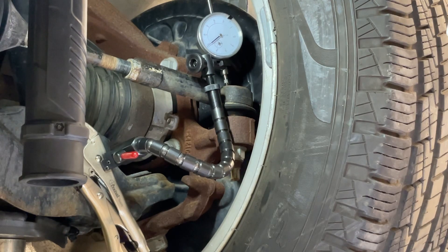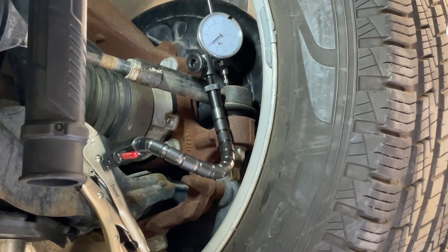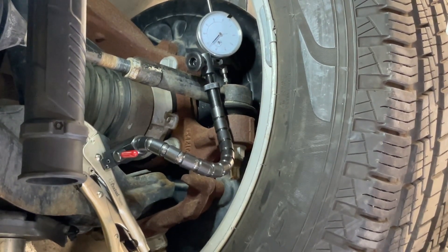You don't necessarily have to zero the gauge — you just have to count how many thousandths of an inch the needle deflects. Since this is an up and down movement, this is considered axial play because we're moving the ball joint in the direction of its axis.